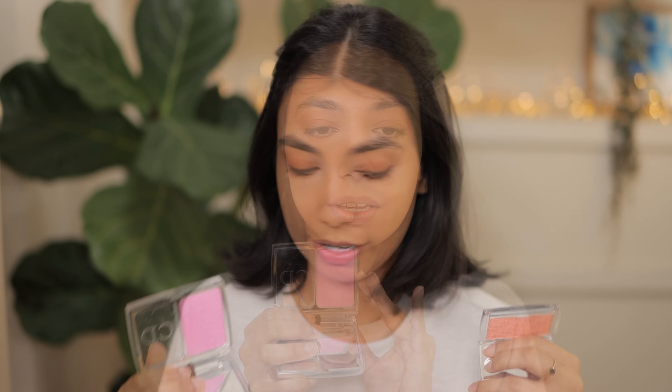This one is an older packaging because I've had this blush for years. It is the same shade as the newer packaging, and then this is the new packaging which is a lot more compact. Let's get into the swatches first — I'll show you what these look like on my skin and then we'll have a bit of a chat.